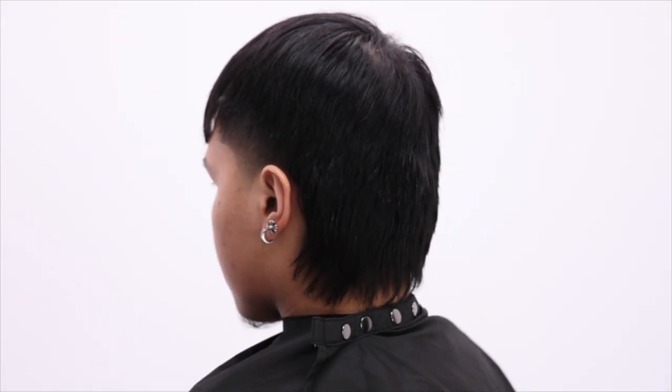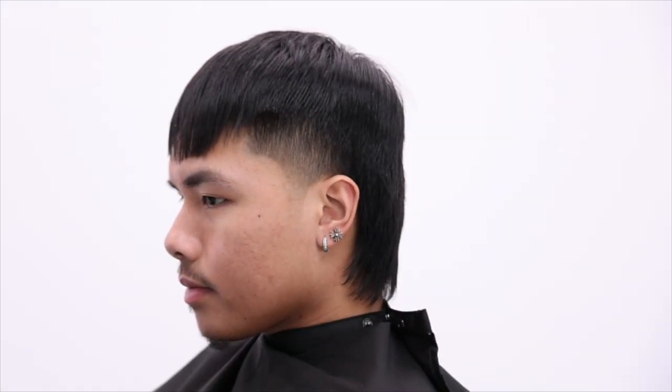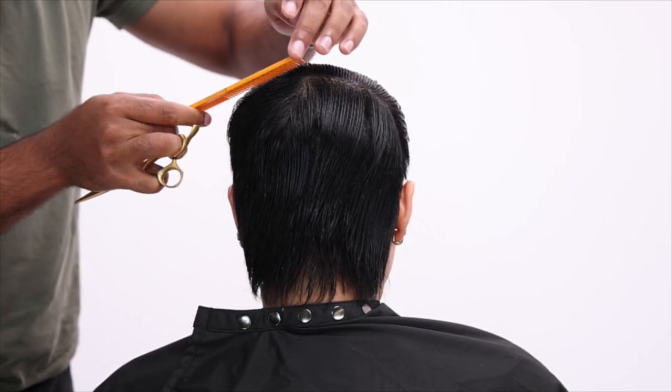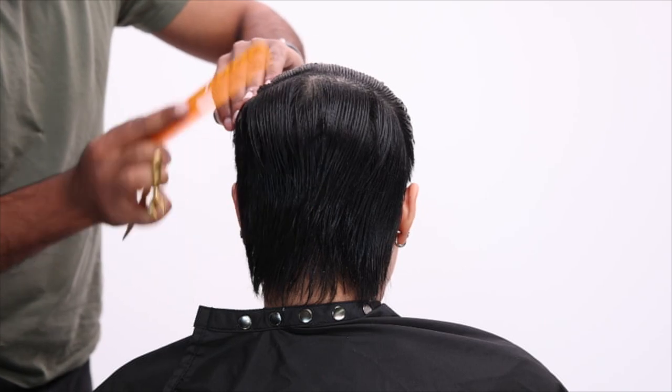What's up YouTube. Today we're going to be doing a mullet and I'm extremely excited to showcase this haircut and explain what I'm doing throughout it. First I'm starting off by just separating the front and back section of this haircut.